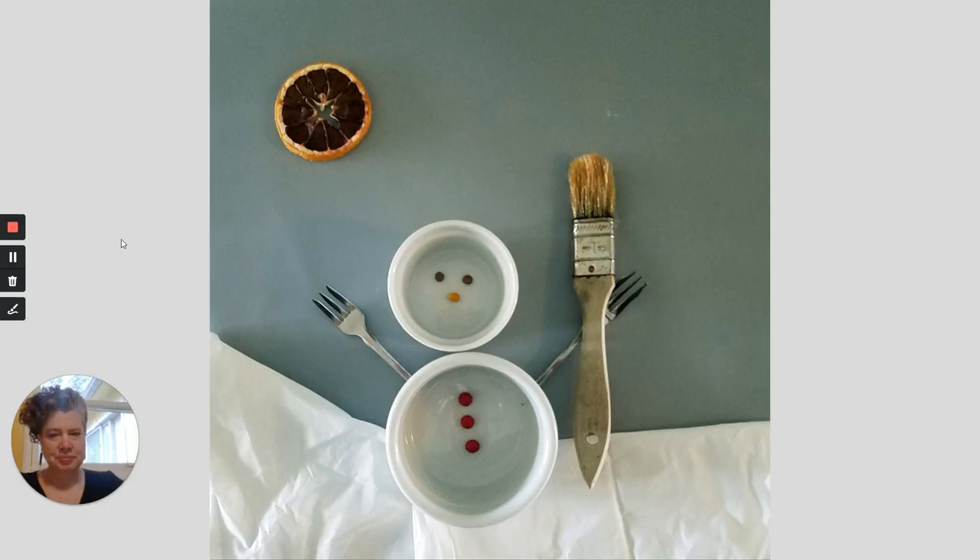So, I started in the kitchen. And I found some bowls. And I found some forks. And I found a barbecue brush. And I found an orange slice. And I started thinking about what all of those pieces could make together. So, I turned it into a snowman. I laid out my cups and my little pieces and made a happy little snowman. Because I'm an anywhere artist.